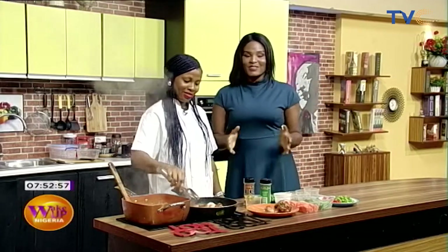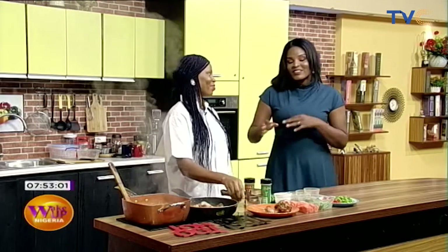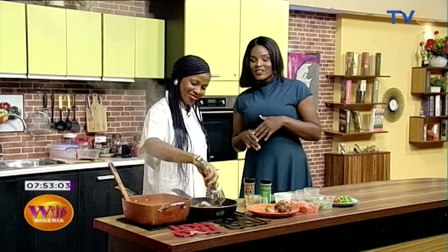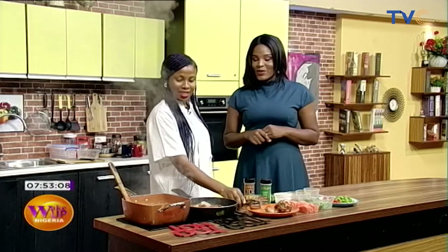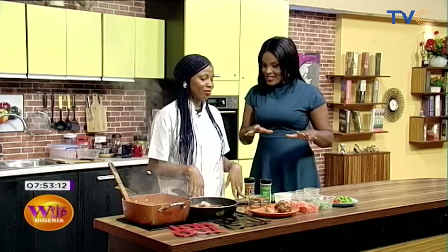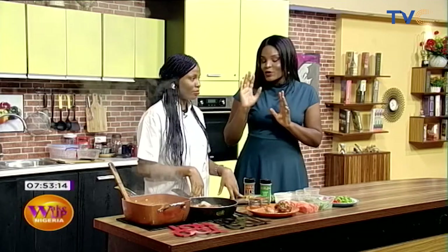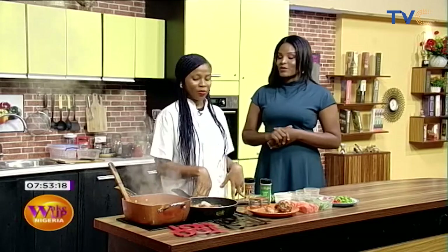Welcome back to the kitchen, folks, right here on Wake Up Nigeria. Chef Debbie is still doing some things here. Here's what we're going to do — we've done a lot of things behind the scenes, so she'll run us through what we've done so far and what we're going to do next.